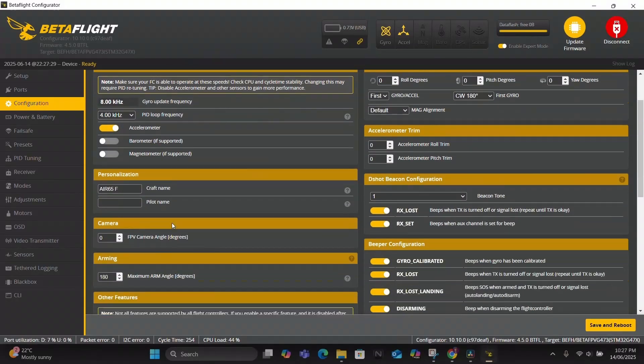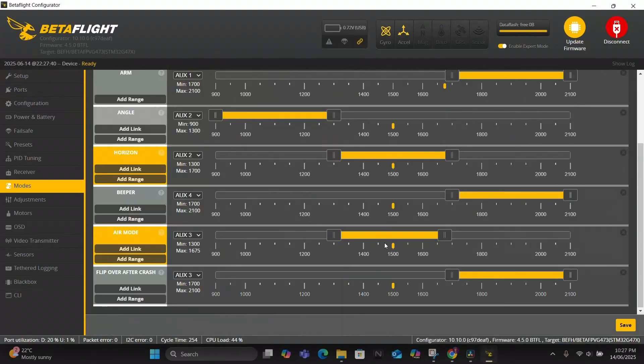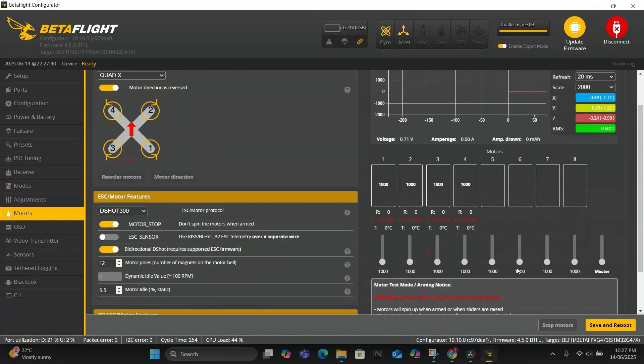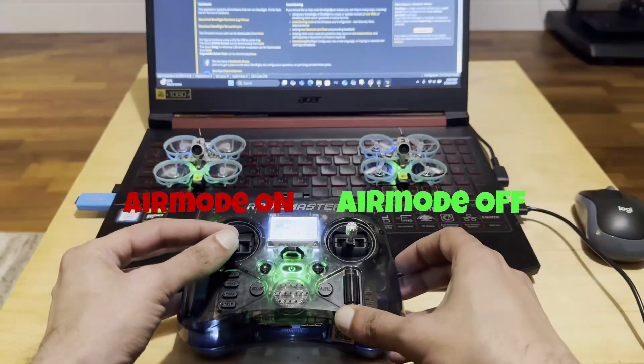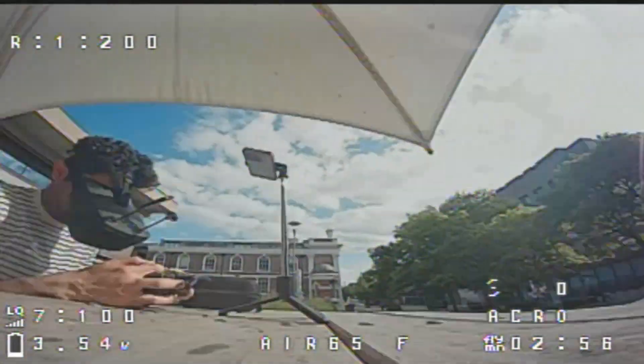The final tip is a big one but very useful. You need to uncheck air mode, save and reboot, then assign it to a switch, and finally turn on motor stop, save and reboot again. Now with air mode off, your drone's props will not start spinning when you arm — only once you throttle up. You can now take off and land without having your drone go crazy.